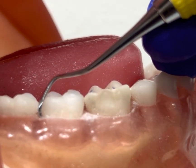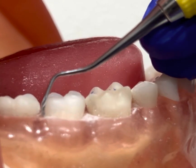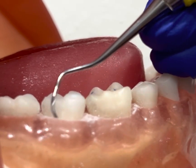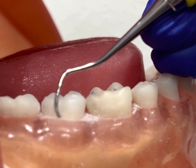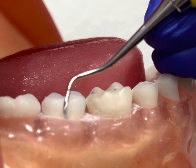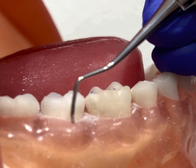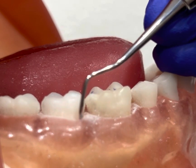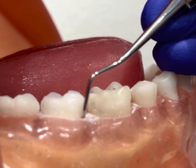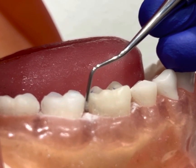I'm going to insert with the back of the instrument, re-engage that toe third right at the distal buccal line angle, and I'm going to use a wrist activation using short controlled overlapping vertical strokes. As I come across the buccal surface into the distal interproximal area, I'm going to start to roll the handle between my index and thumb, stay adapted, maintain a good modified pen grasp, and use short, controlled, overlapping vertical strokes into the mesial interproximal.